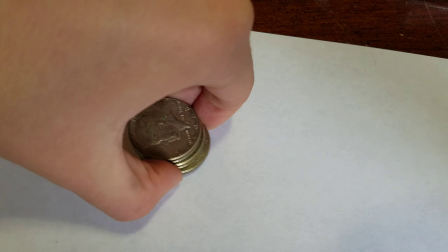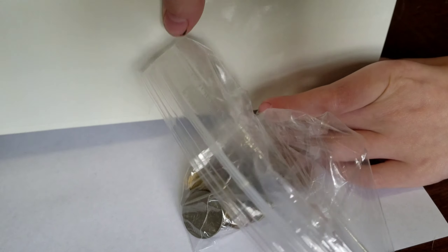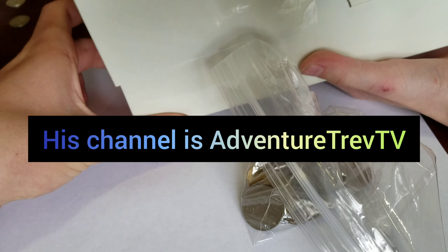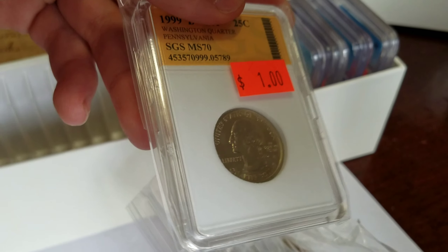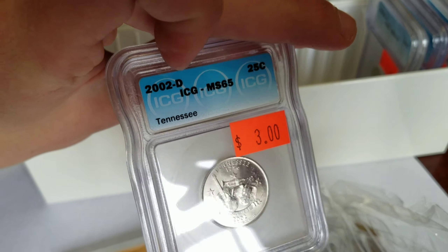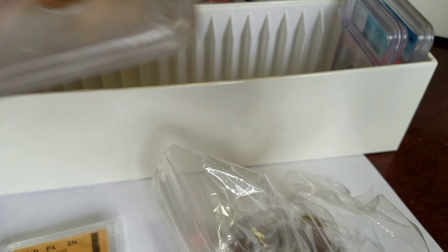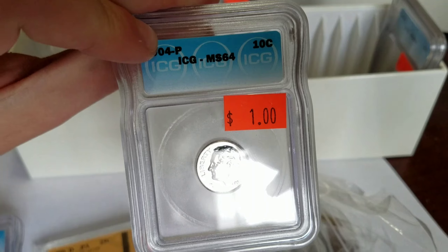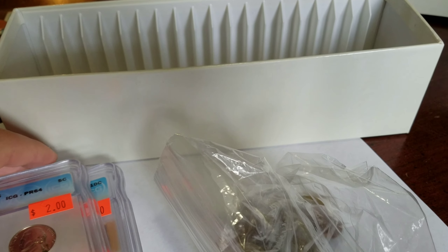My little brother was with me and he got some coins too. His name is Trevor and he has a YouTube channel called Adventure Trev TV. He got an MS65 Tennessee quarter, a 1988-D MS63 dime, a 2004 dime MS64, and a proof nickel for two bucks. That's all his slab coins.